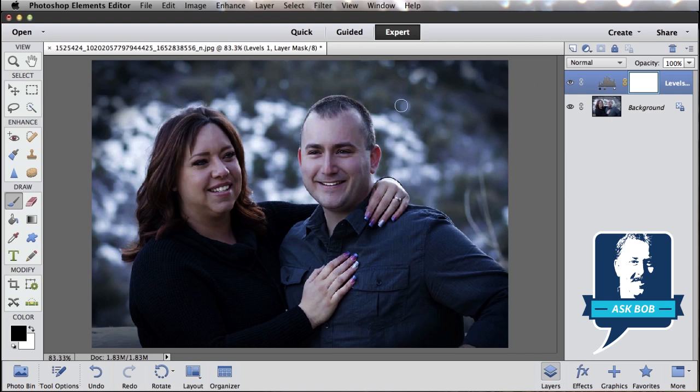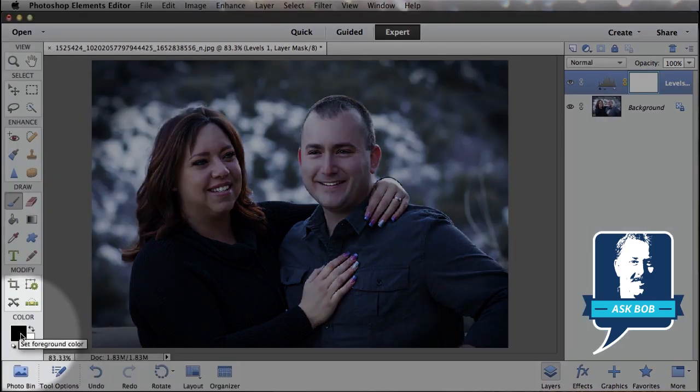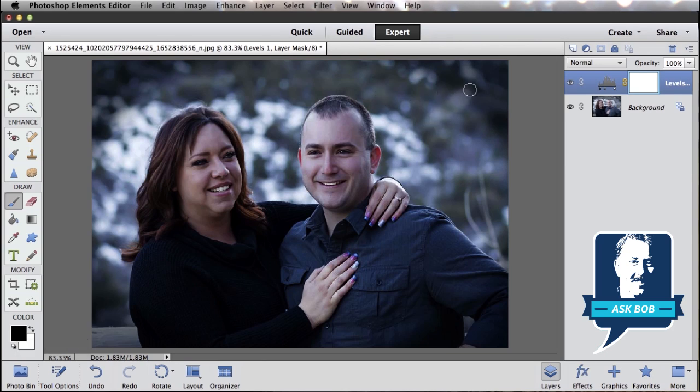As an example, if I wanted to hide that adjustment in the top right corner, I would just grab my brush tool over here on the left, make sure my foreground color is set to black, and then just come and paint somewhere. You can see as I paint with my black brush on the layer mask, I'm removing that effect. If instead I paint with white, I bring that effect back. So I can control just exactly where that effect is being applied by painting either black or white on top of my layer mask.